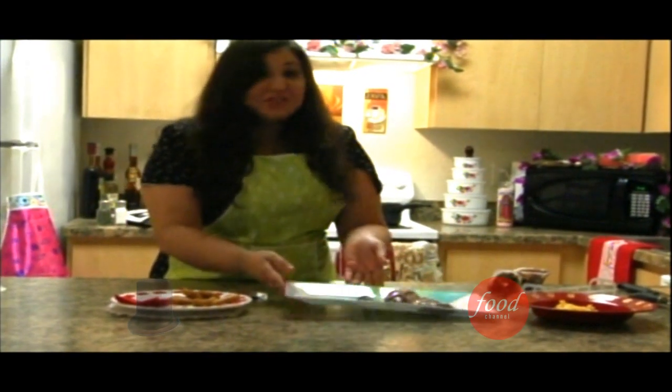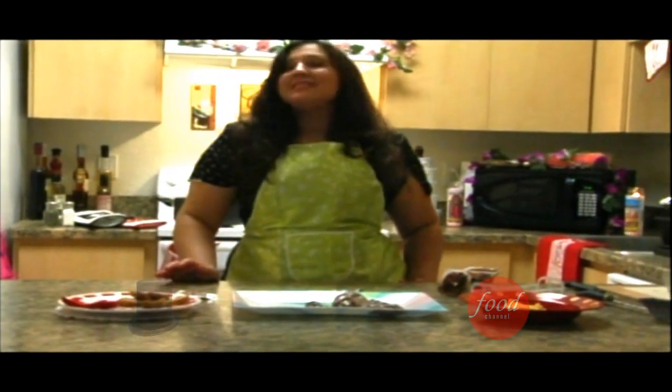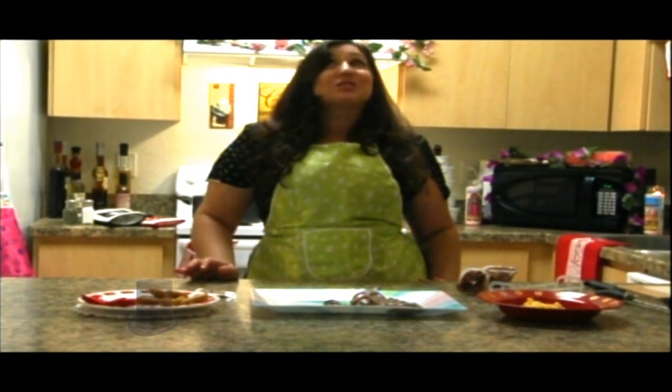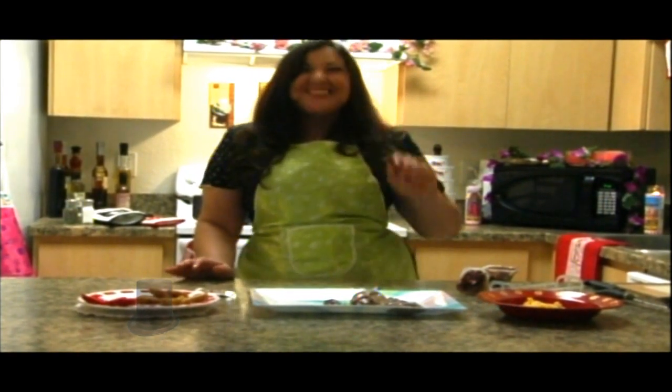Thank you very much for joining me. I'm Deena Loray and this has been Five Minute Meals. Join me next time when I make you a meatloaf that will make you want to screw your mama. I'll get it. Thank you. Eat up!